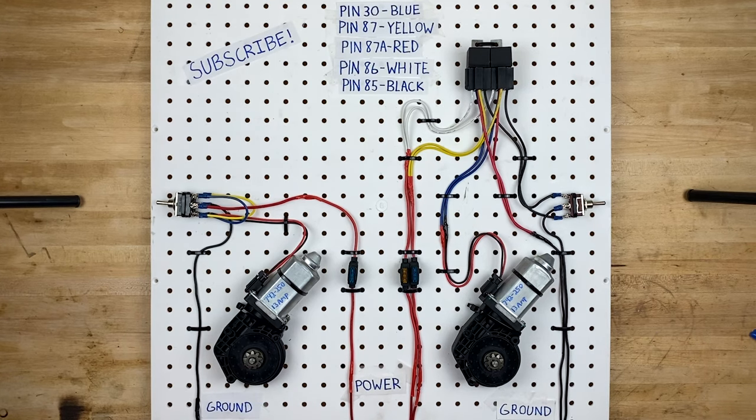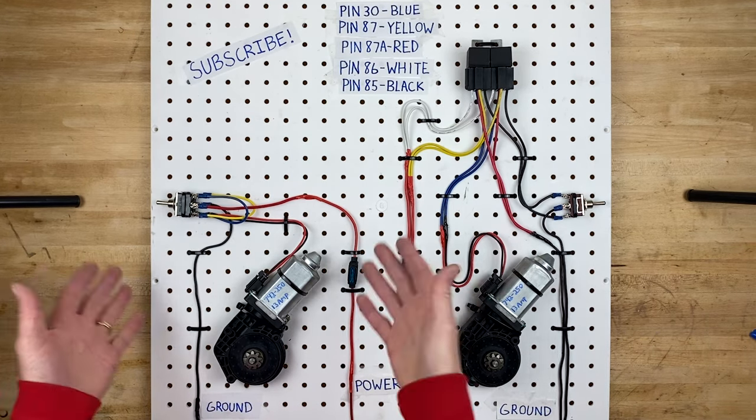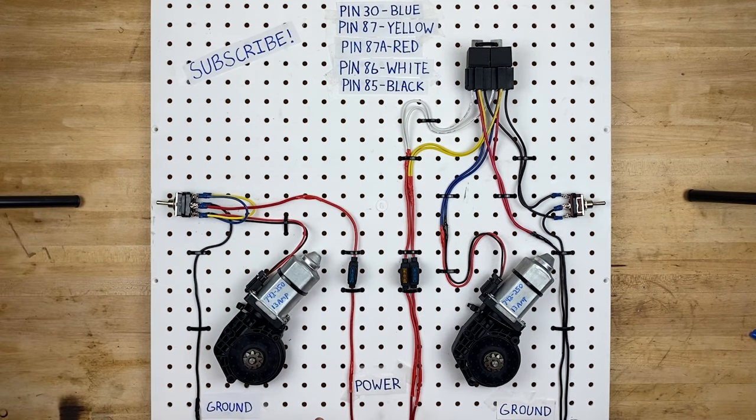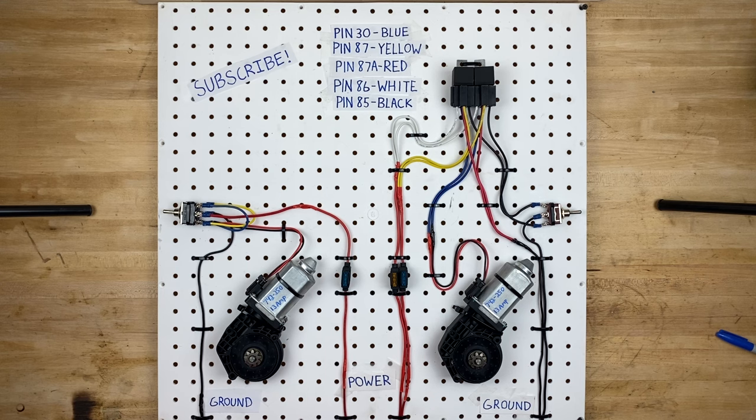As always there's a ton of different ways to wire things. On the left side we have a circuit without relays and on the right side we have a circuit with relays. Depending on how many power window motors your car has, or if you're building a race car, a regular car, or a scary theme park ride, that will determine which kind of circuit you want to go with. So it's really up to you to decide what's best for your scenario.